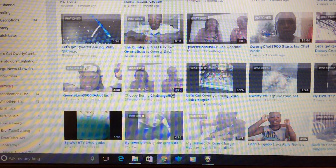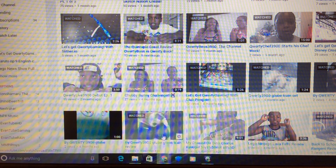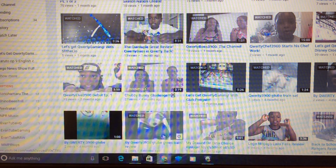Some of these are older than others. Let's go to QWERTY3900GTube because my name is Gregory and I'm on YouTube — Green Train Review.